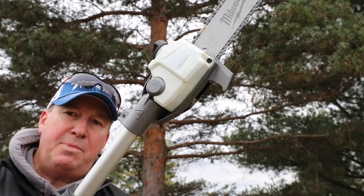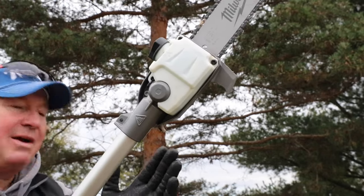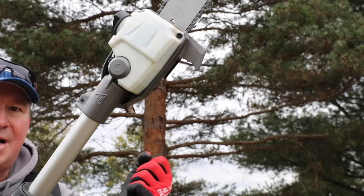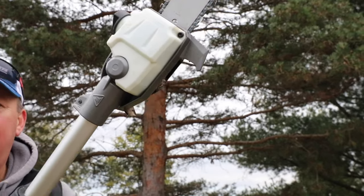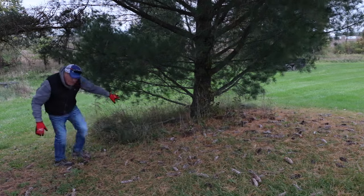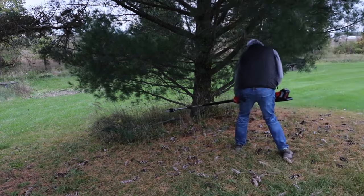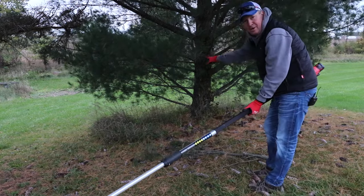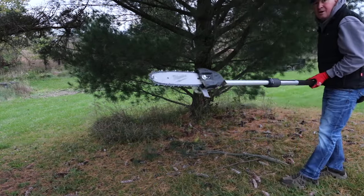One thing I see on a lot of manual pull pruners is a branch hook, and I'm glad to see it on this one. These really come in handy — after you cut something you want to pull it back out of the way. If there are prickers on there, it's nice to reach in and yank the branch out. Let me show you with a limb I cut the other day — after cutting, you can just use this grab hook to pull it right out, so you don't have to walk in and risk hitting your head or getting sap on you.